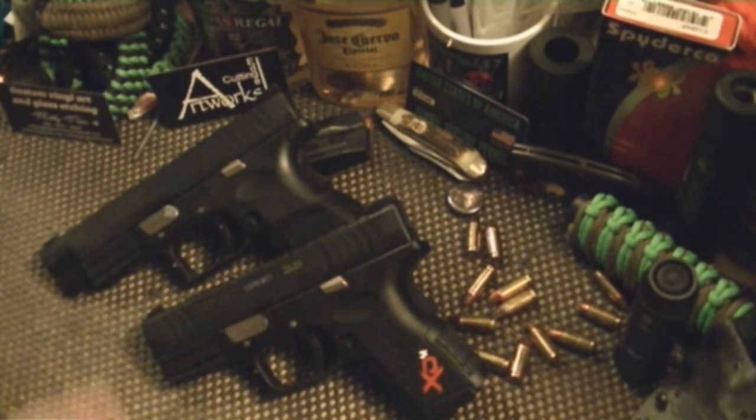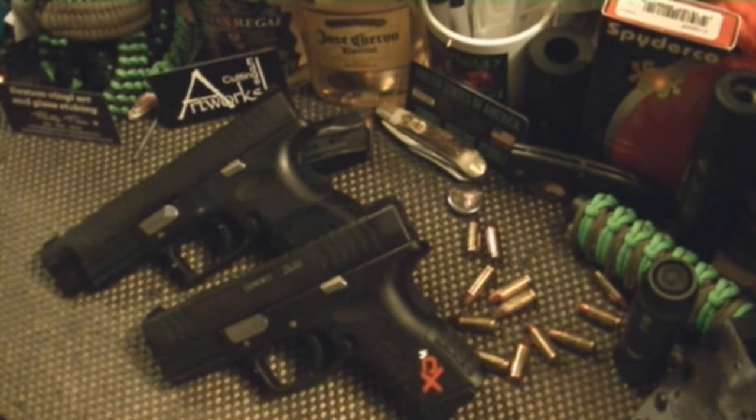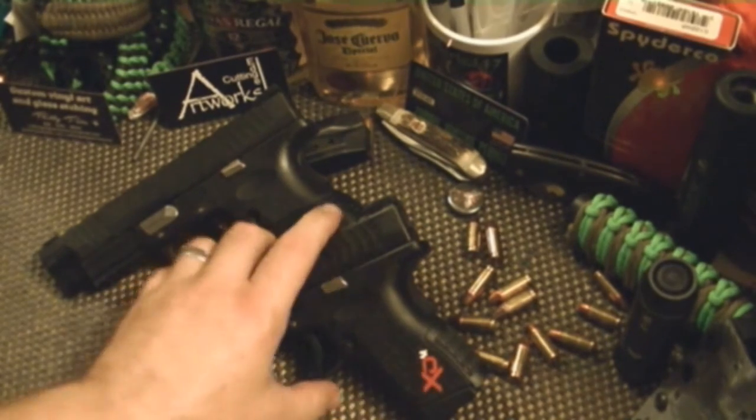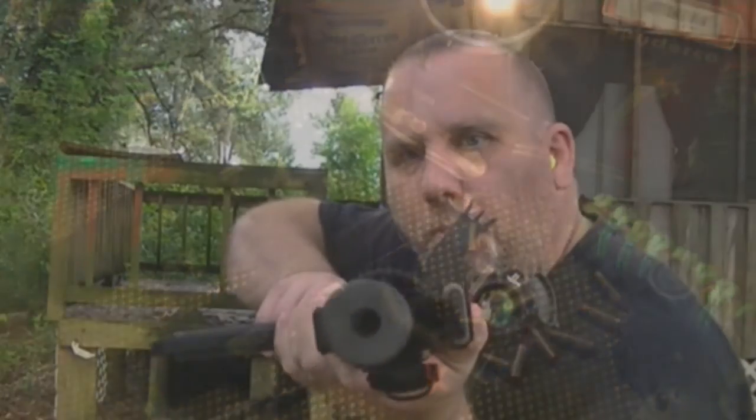I ordered late — like drunken Google chat 1am kind of late — and they were here first thing Monday morning. He doesn't screw around, he gets them in the mail. He also does custom decals, which take a little longer of course. You can get these in assorted different colors. I might get zombie green for the other one.